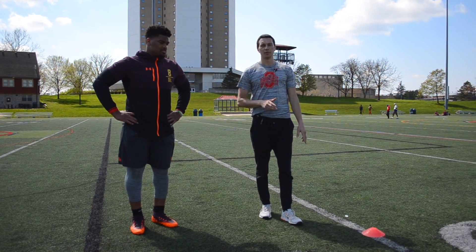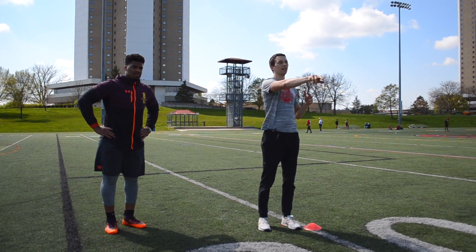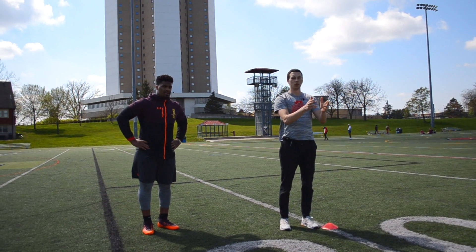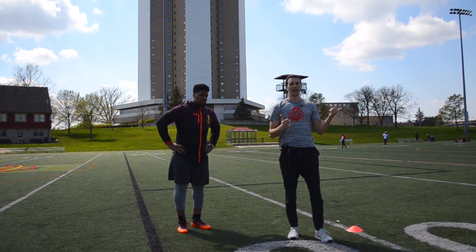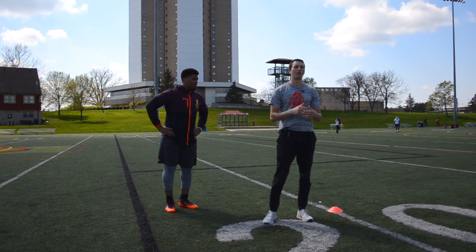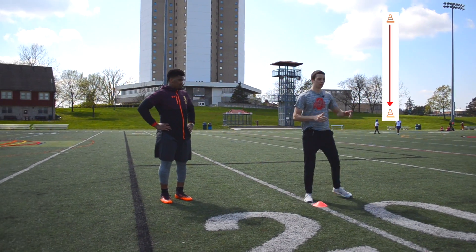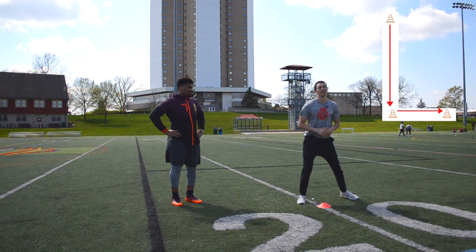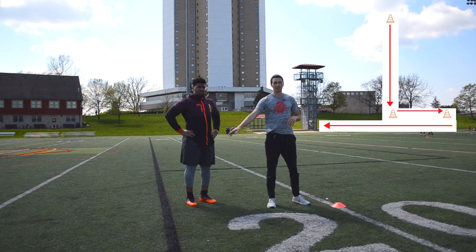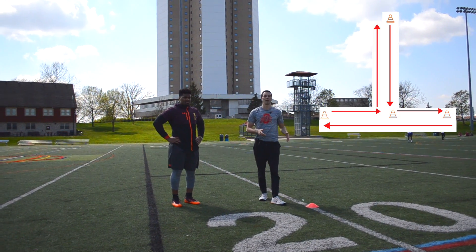We're going to start here with the red cone 10 yards away, and these cones basically make a T. We're going to sprint up to the first cone, then side shuffle to the left — feet can't cross on this drill, so if you see feet crossing we're going to have to redo that one. 10 yards forward, touch the cone with the hand. 5 yard shuffle to the left, touch that cone with the hand. 10 yard shuffle to the right, touch that one with the hand. Then 5 yards back to the top of the T, and back pedal all the way back through.